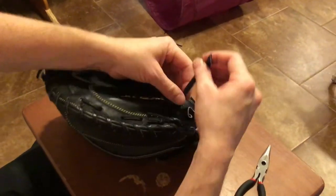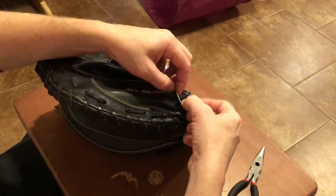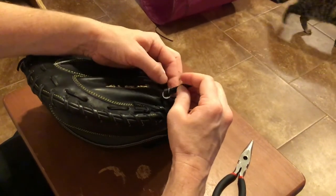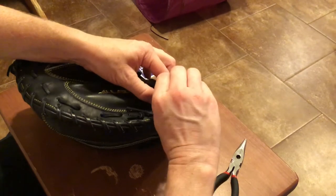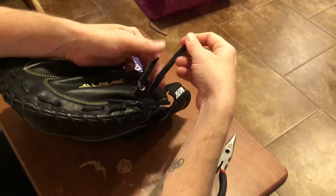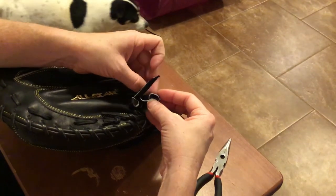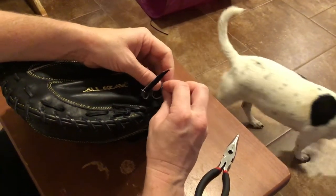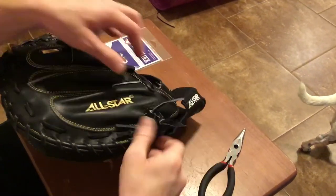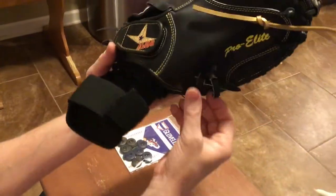We're gonna do the same thing with the pinkies. Come around smooth side, get it as tight as you want — a little loose or a little tight — then just pull down slightly and give it a good tug. Same thing: smooth side coming around and tightening it up as tight as you want it.